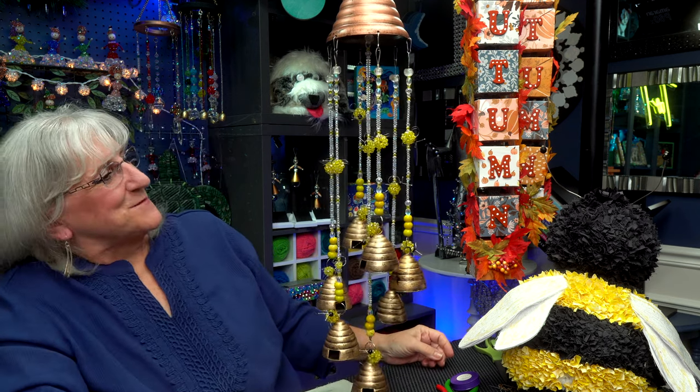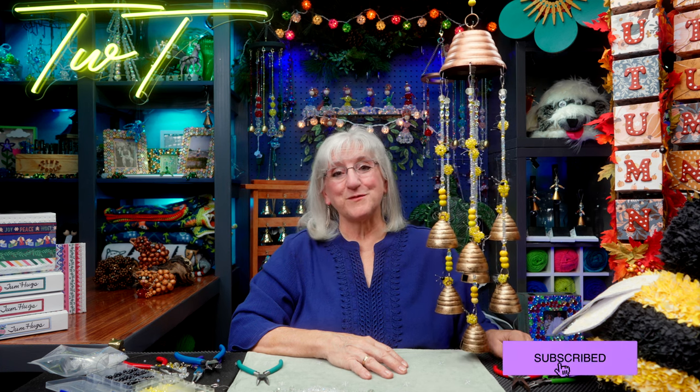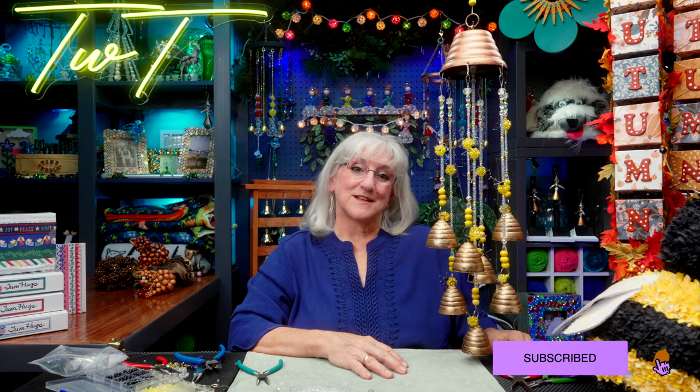Much better, I'd say. We've got bees, we've got sparkle — my favorite things. If you like what you've seen today, give us a like, subscribe to our channel, and remember to ring the bell so you know when another episode of Tweaks with Tweak is coming along. Until then, don't be afraid to tweak something — you could end up with something even better. See you again!